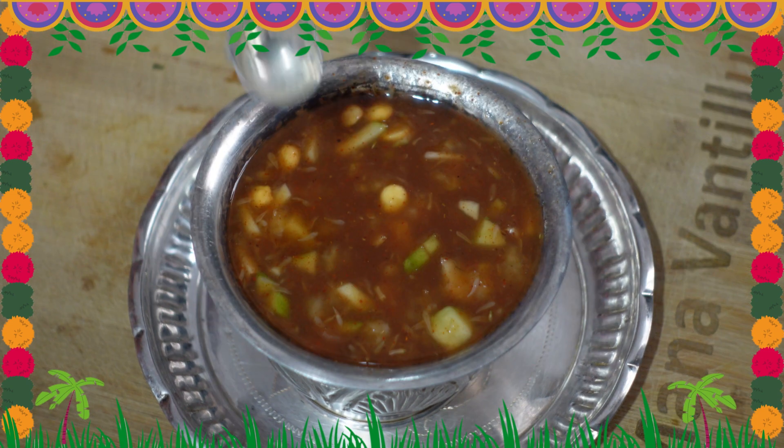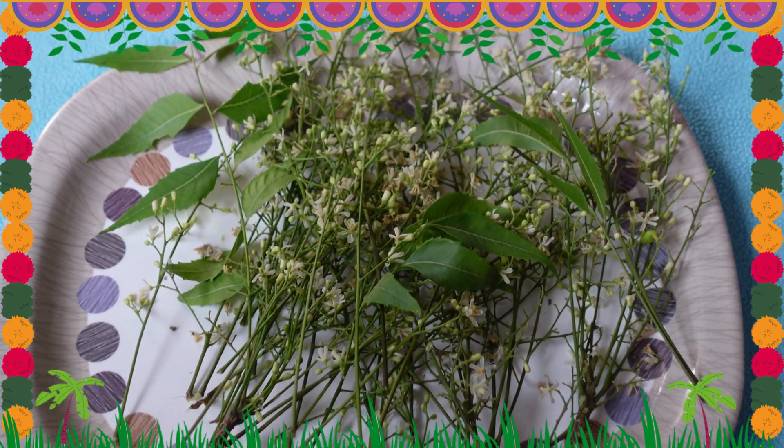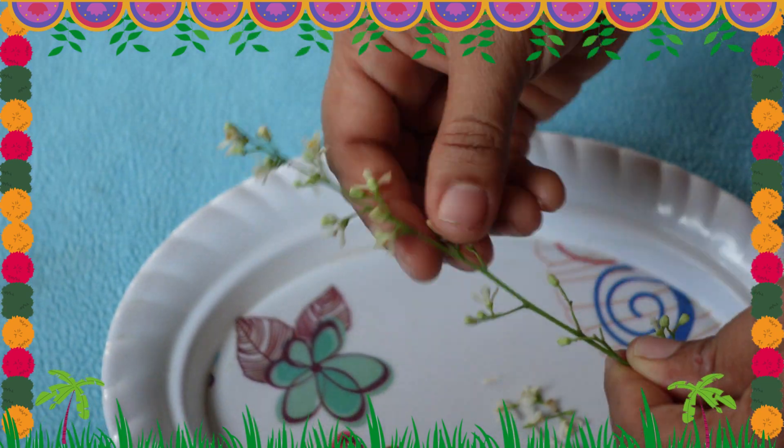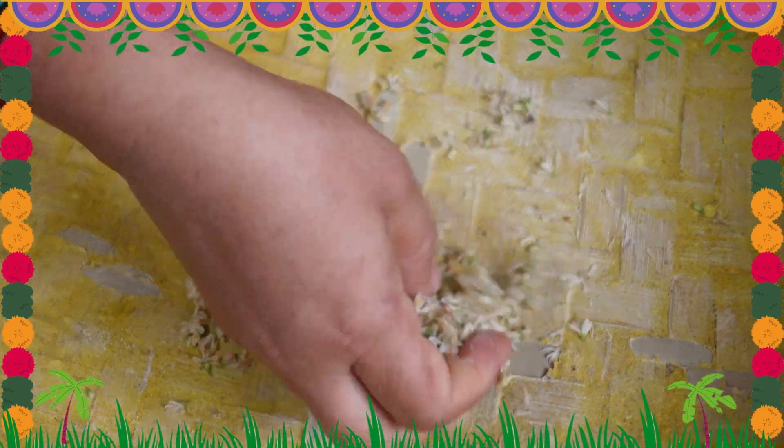When we prepare this recipe, we will put it in the pan. We will press the pan and prepare it.